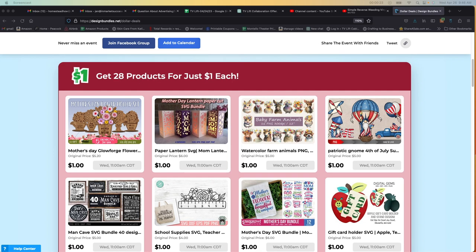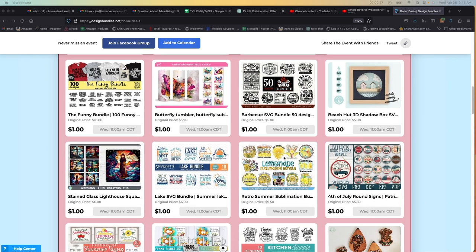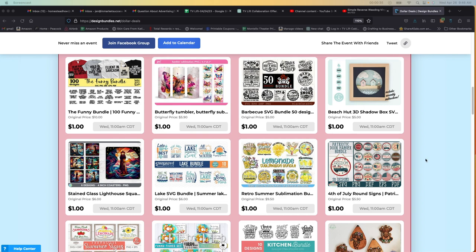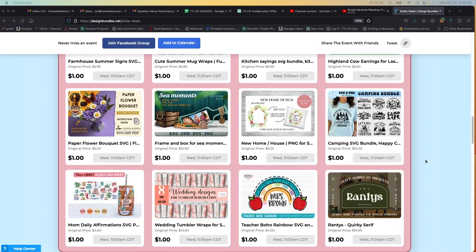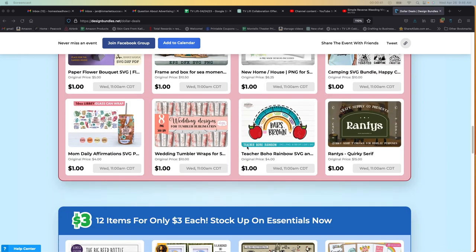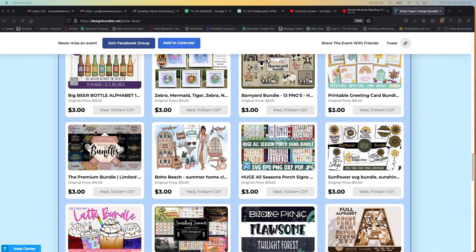They have all these files — there are 28 files you get for a dollar a piece. Like for example, this one right here, I'm actually going to be purchasing and I'm going to be doing a YouTube video on how to create these using the files from here and putting them onto glasses. You can pick any of them for a dollar a piece. Like this one here, wedding tumblers — you buy it for a buck, but the original price is $10.